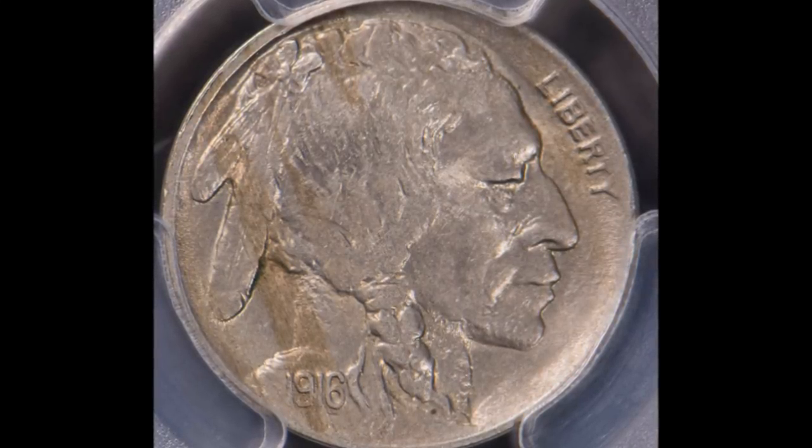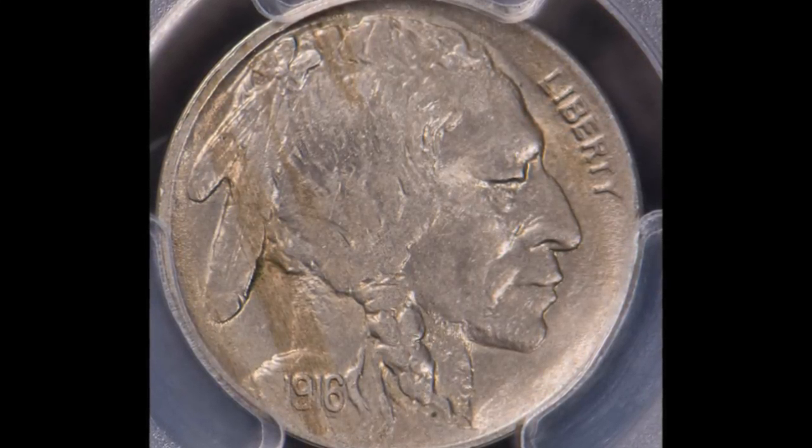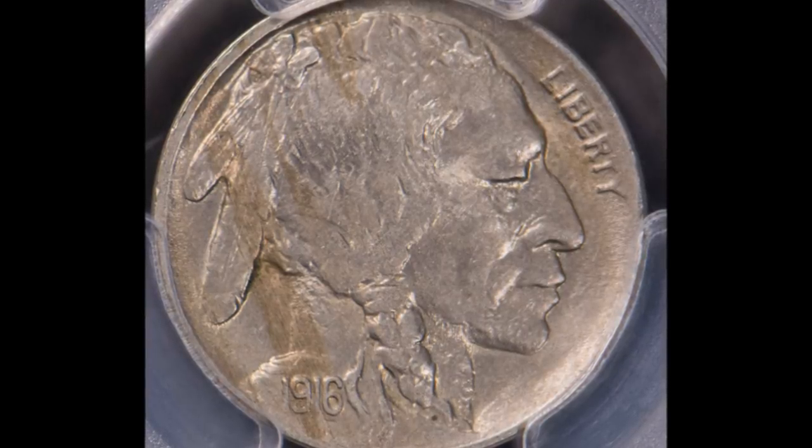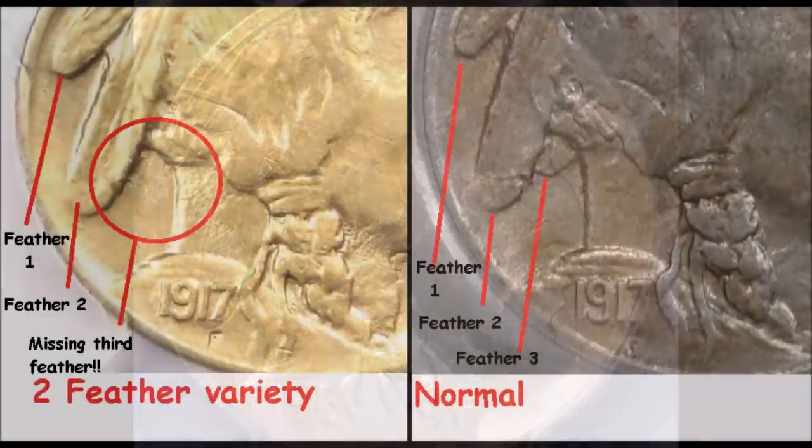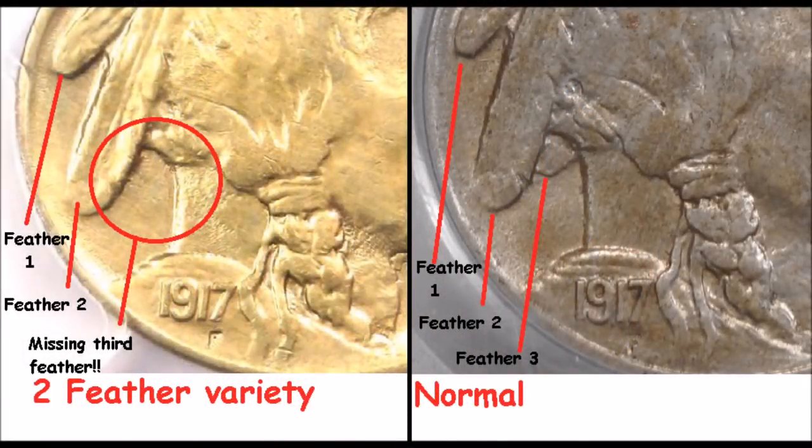The two feather variety is when you are looking at the obverse — the front of a Buffalo nickel — and looking at the profile, you'll notice the Indian has two big feathers, and underneath the second feather there's a really small third feather. On some of these, as they were trying to preserve the life of the die, they over-abraded and polished away that third feather. So on some of the various years with the Buffalo nickels, you can find two feathered varieties.